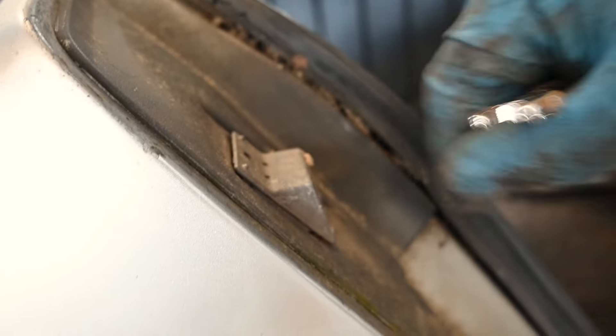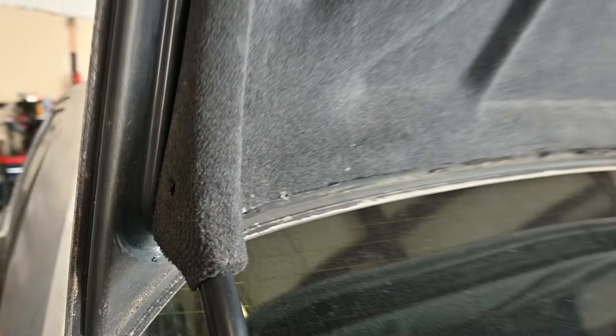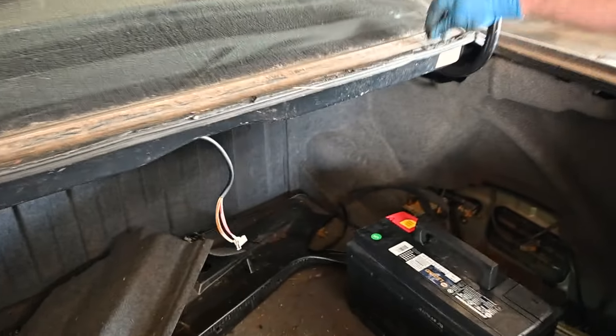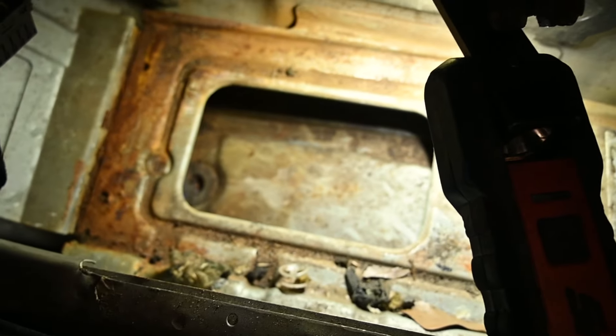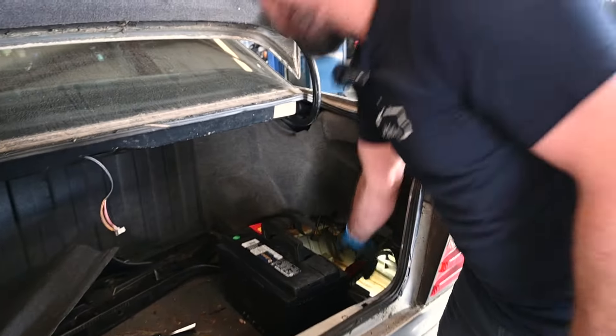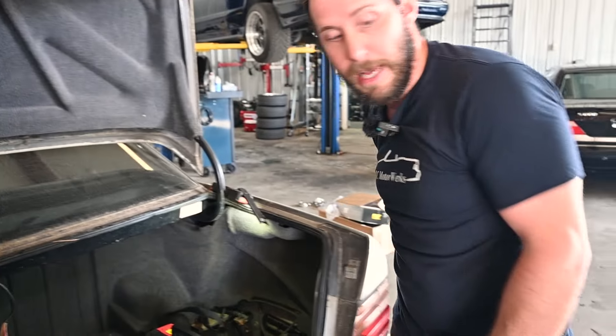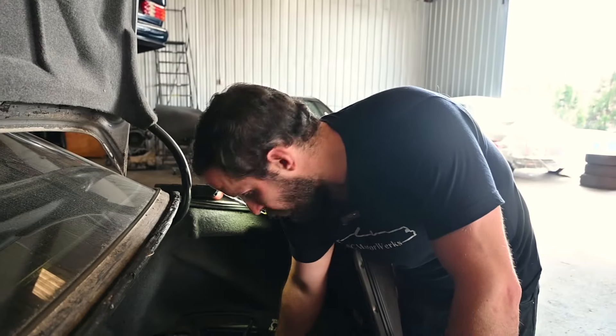It's also good to pop out the trunk bump stops and get behind them, because they occasionally rust. They're supposed to have rubber on them — not bare aluminum — and a loud thud when you shut the trunk is often caused by these. Looking further into the trunk area, there's a grommet hole where a battery vent tube is supposed to run, which helps with off-gassing so that doesn't rot out the battery tray. They plan to come back and add the vent properly.